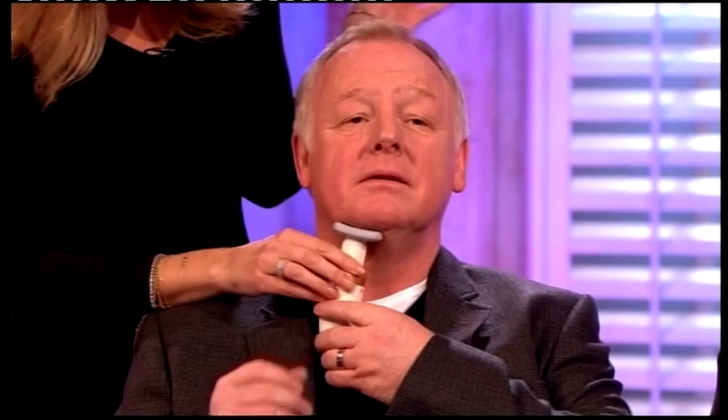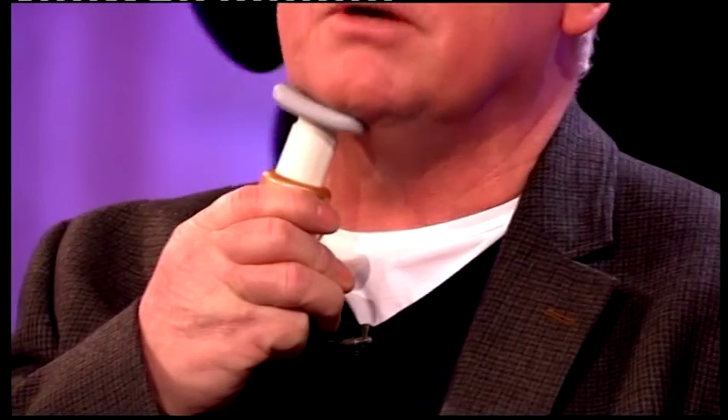Les Dennis is trying something called the Exercise Gadget — it's a neckline slimmer. It's £6.99, you can see it online. What you do is put your head down onto it and keep nodding. It's like a push-up — you're doing a push-up for your neck. The idea is you exercise these bands of muscles under here and it firms the skin. It's been around a long time. The idea is you use it for about five to ten minutes every day to firm that area. Thank you for being a good sport, Les.